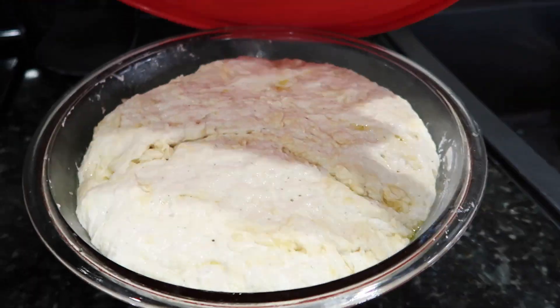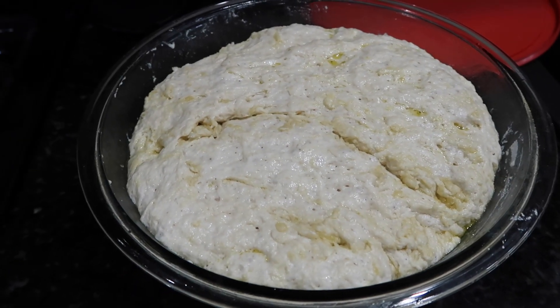Okay, it's been a little bit over three hours. This has definitely doubled in size. It doesn't look totally like the pictures on the recipe online, but that's okay — we're going to keep going and just cross our fingers and hope for the best.